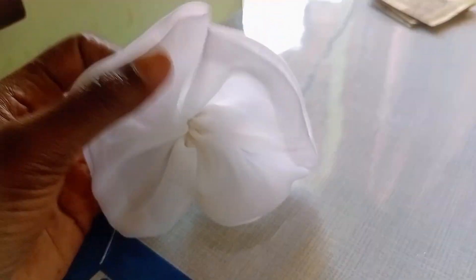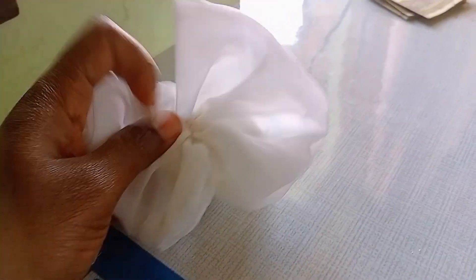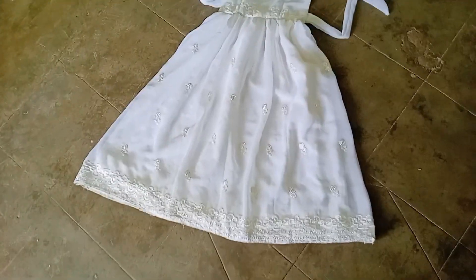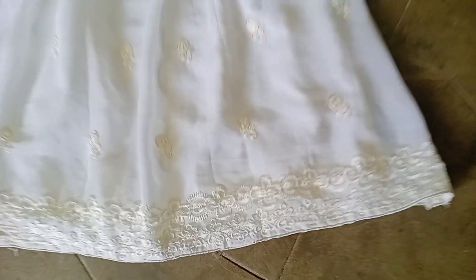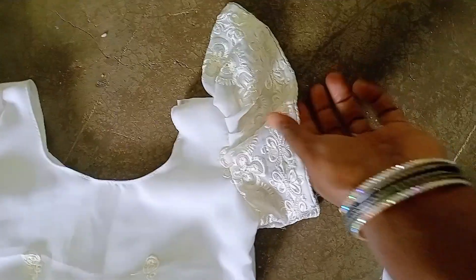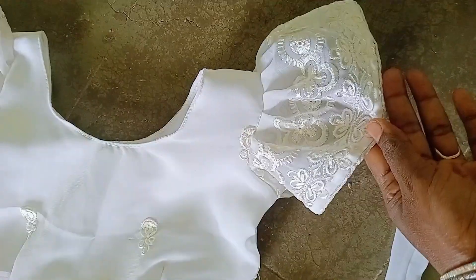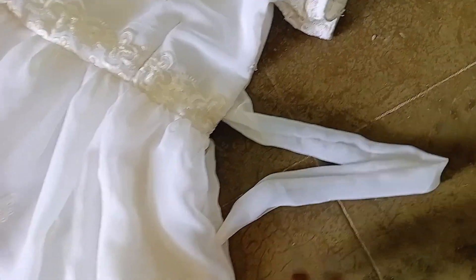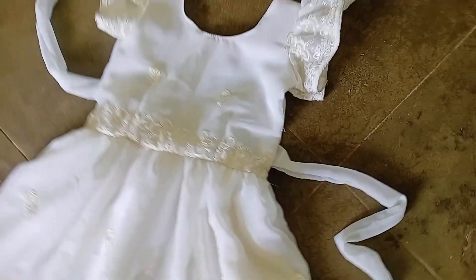It is easy to do the side seams. This is the first look of the stone in the middle, the last look of the frock in the middle, and the hands of the frock in the middle. Please like, share and subscribe.